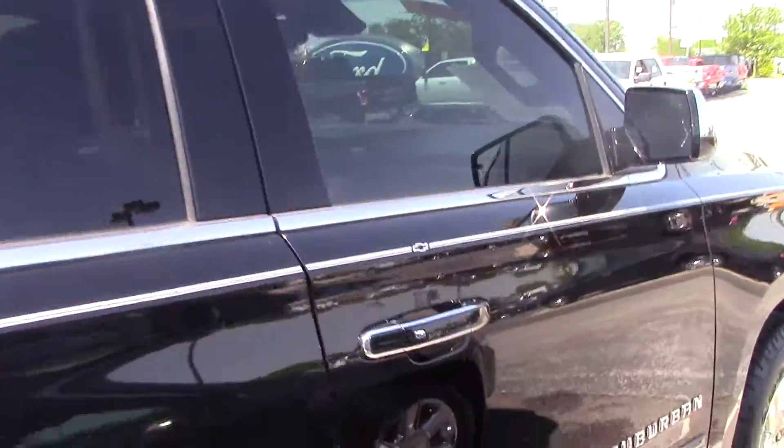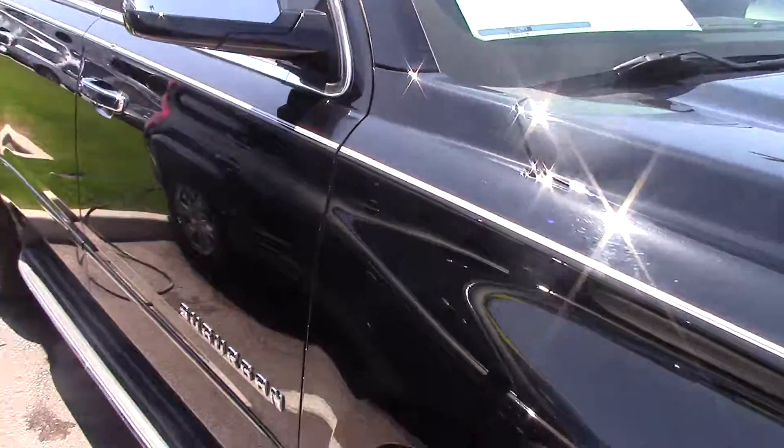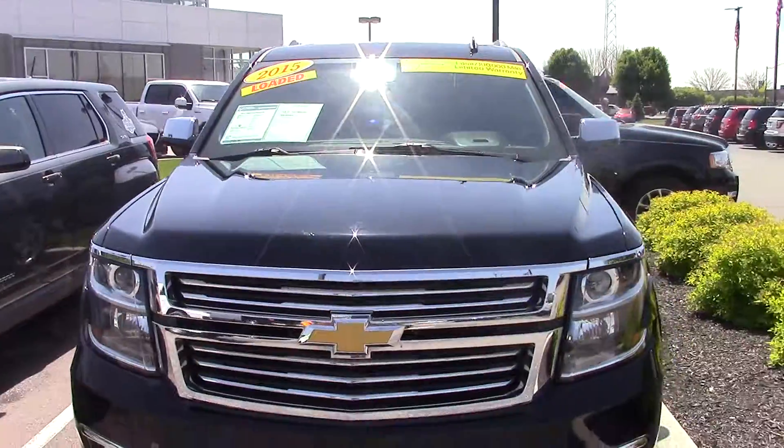It's a really nice looking vehicle. Lots of bells and whistles. Please give me a call — Steve Meagan, 317-852-2231. Let me know when you'd like to come out and take it for a test drive. Thank you.